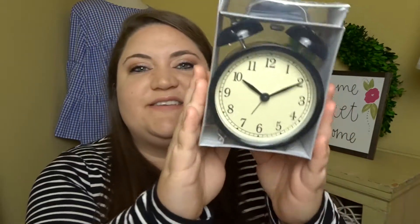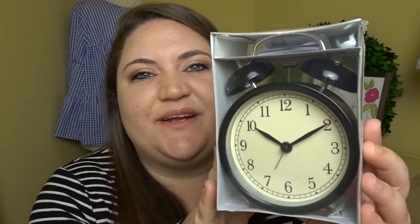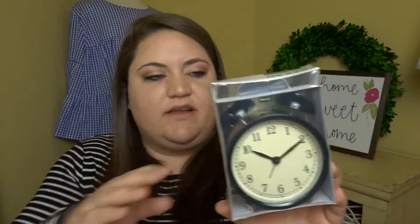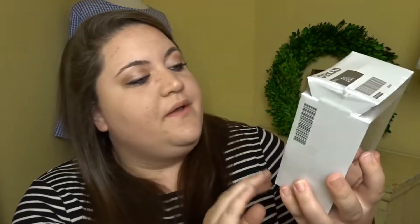The next thing I picked up for the guest room was this alarm clock. I thought it was super cute, kind of retro and vintage — really cute for the guest room just to be on a nightstand. This was $5.99, so a really great deal. I could not pass that up.